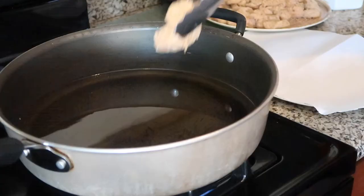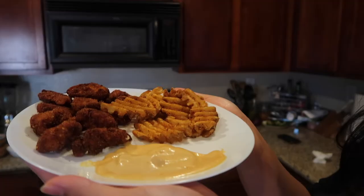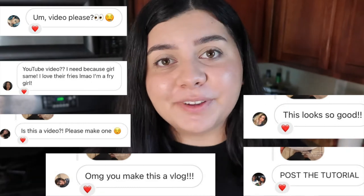Hey guys, welcome back. So in today's video, I'm going to be showing you guys how I make Chick-fil-A sauce and Chick-fil-A nuggets right here at home. I posted this picture on my Instagram the other day and my DMs were flooded with questions about if I had made this a video, if I was going to be sharing the recipe. So I figured I would answer all those questions in today's video. I'm really excited to bring this recipe to you guys because the sauce is so, so good. So without further ado, let's get started and talk about ingredients.